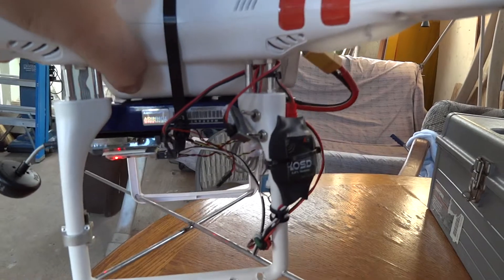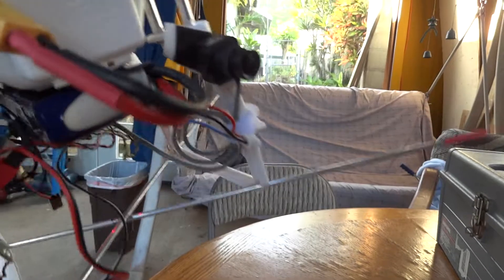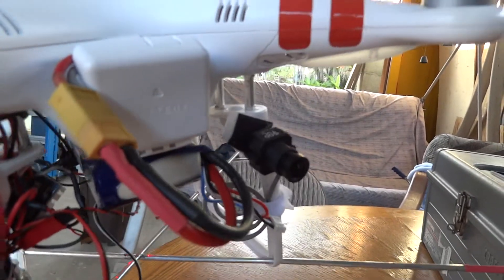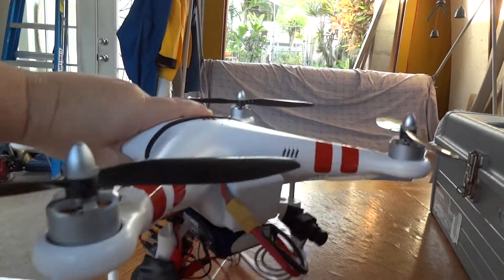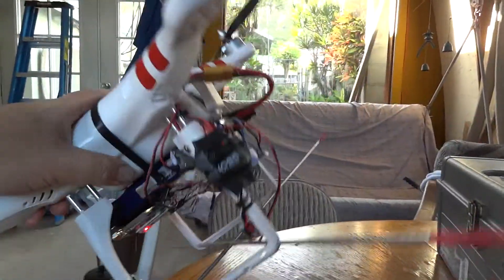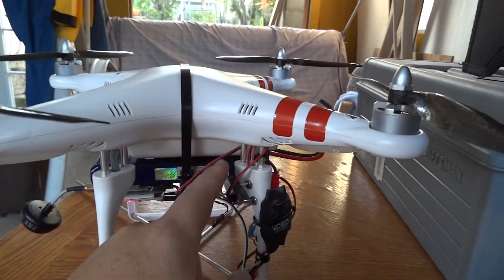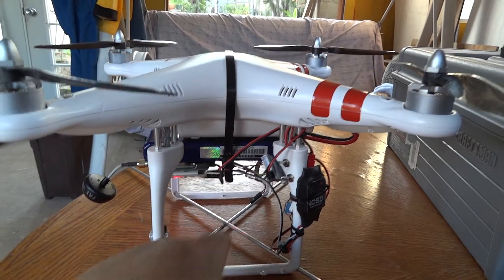Two toggle switches: one for the FPV transmitter, another one for the GPS OSD. Here is the FPV camera from Fat Shark. I just use a single tie wrap that's removable to hold on the battery with some Velcro underneath. And leg extensions right here to give it a little more height off the ground.